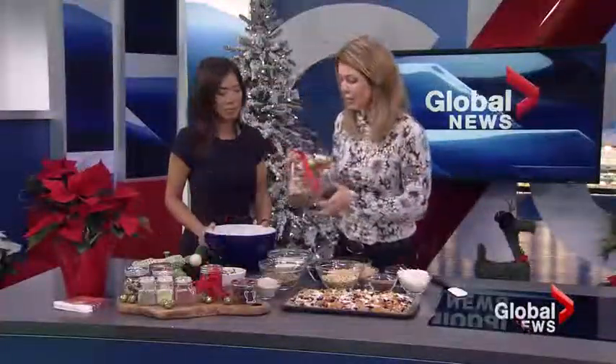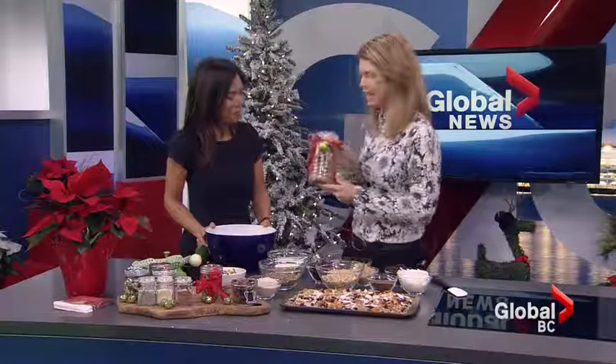The kids can take granola to lunches and it's really easy to make. When you put it in a nice little jar it looks really pretty and you can give that as a gift.